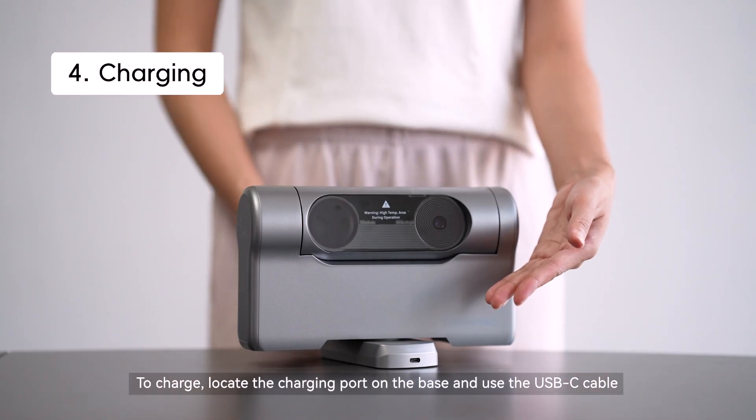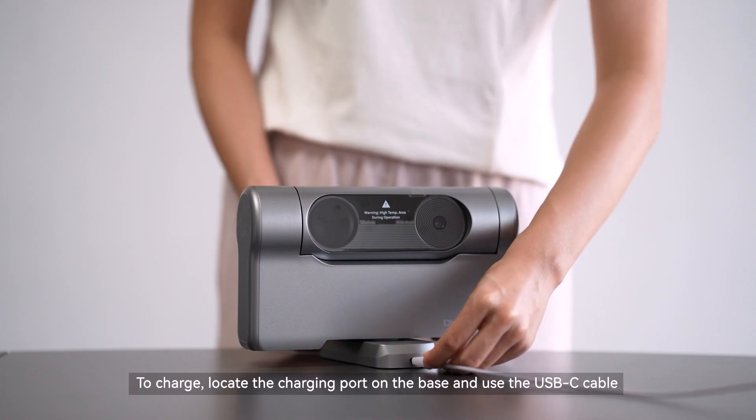To charge, locate the charging port on the base and use the USB-C cable.